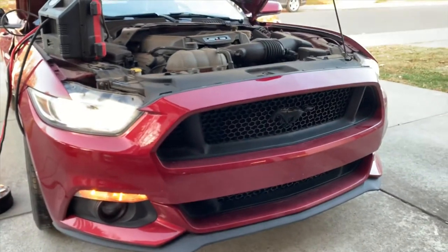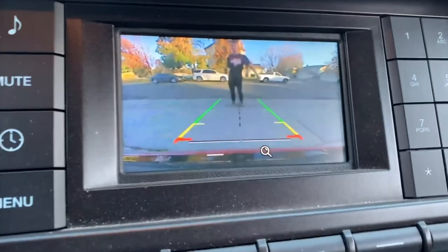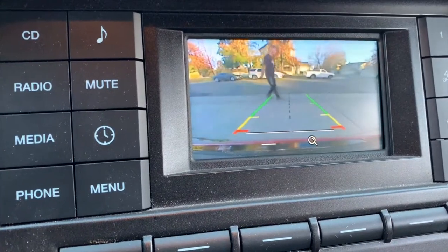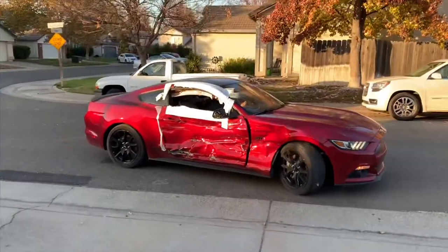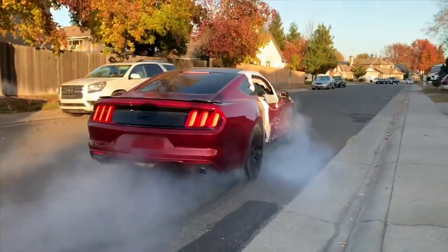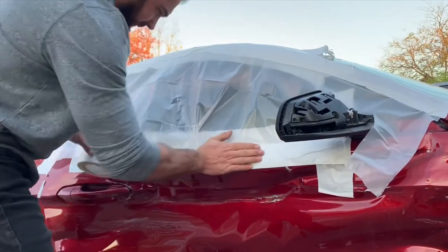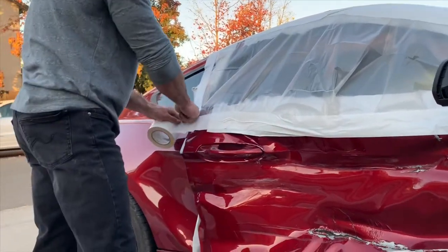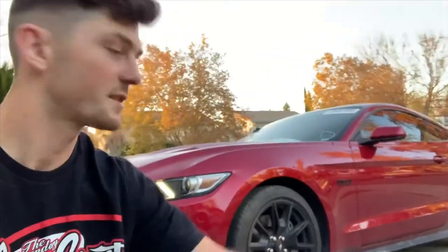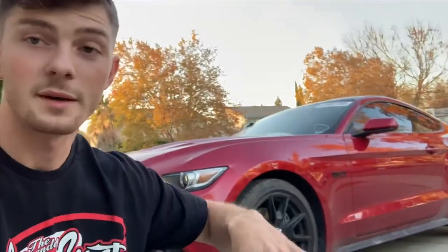She is alive! It worked! I'm excited to go over this and see what we have. But we're gonna have to wait a little bit because I want to wash it first, make sure it's really clean so we can see everything on the car — all the little things, scratches and so on. Let's give it a wash right now.